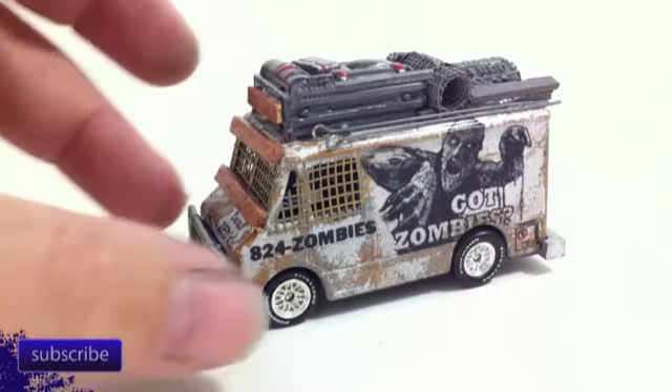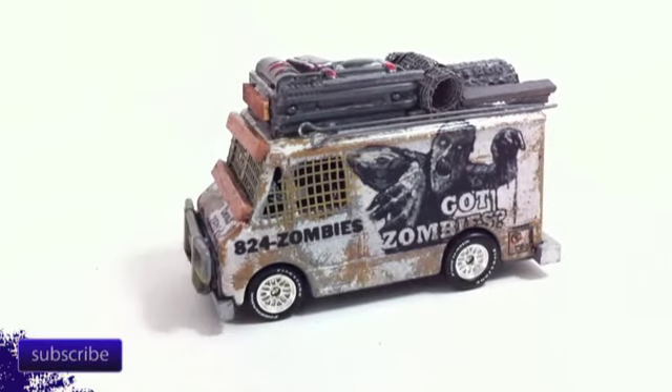Hello, LE Diecast, and I've got a quick video to update the customs that I've been working on. I've got two here, probably have about five by the end of the week, and these are going to be going up on eBay soon.